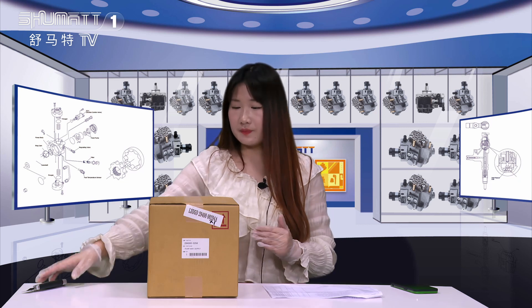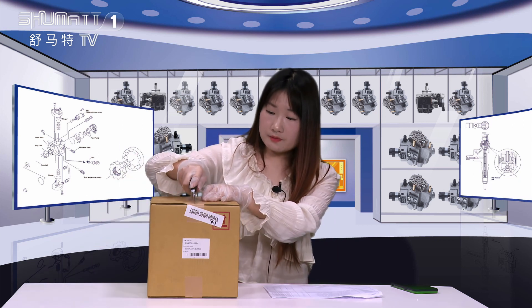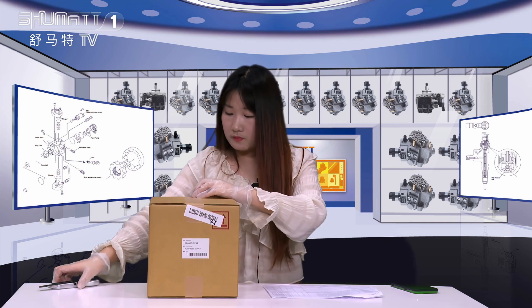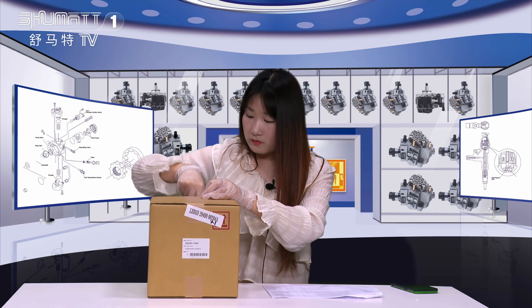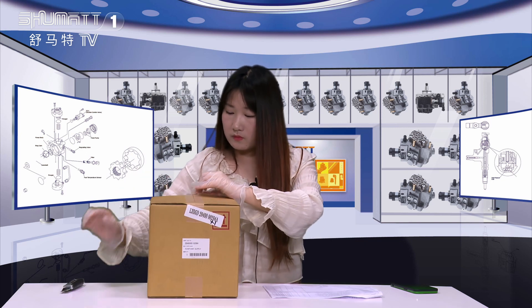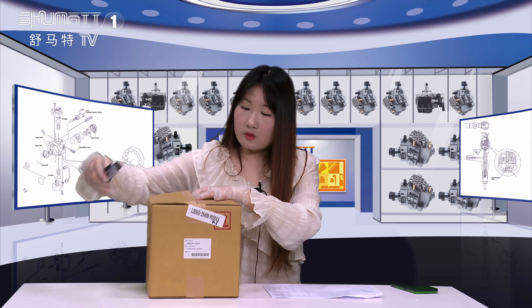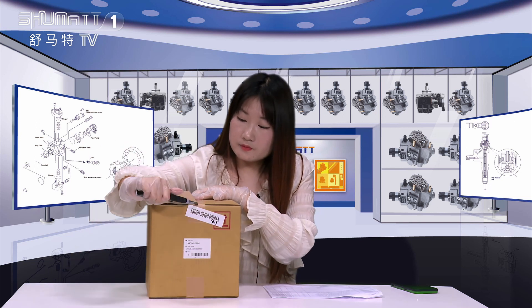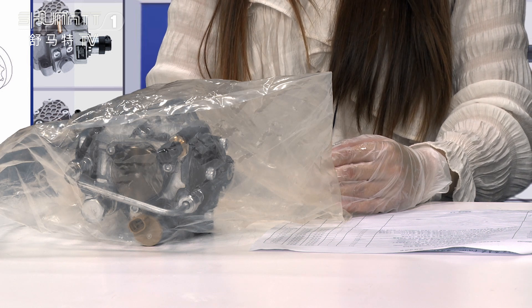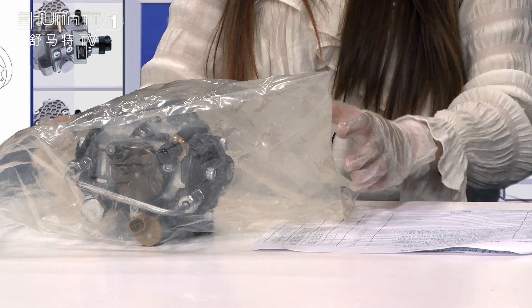And now, let's open it. Inside, we use one layer of VCI anti-rust bags.